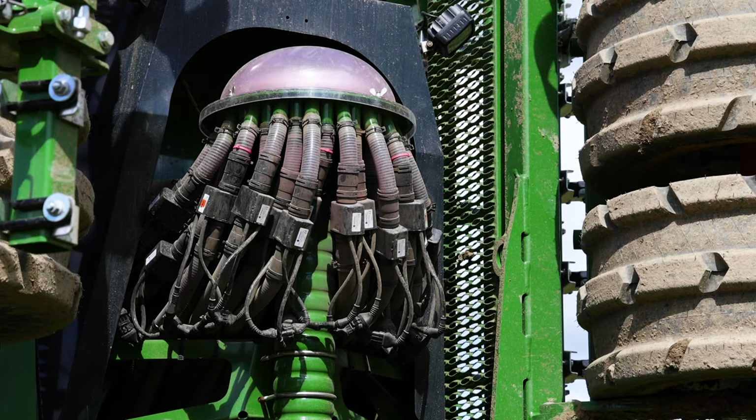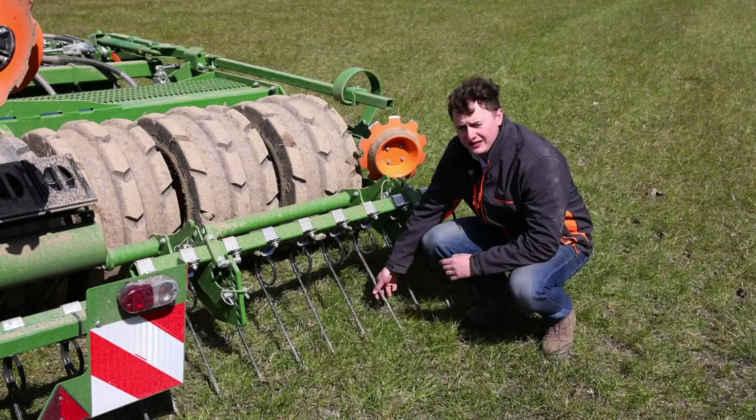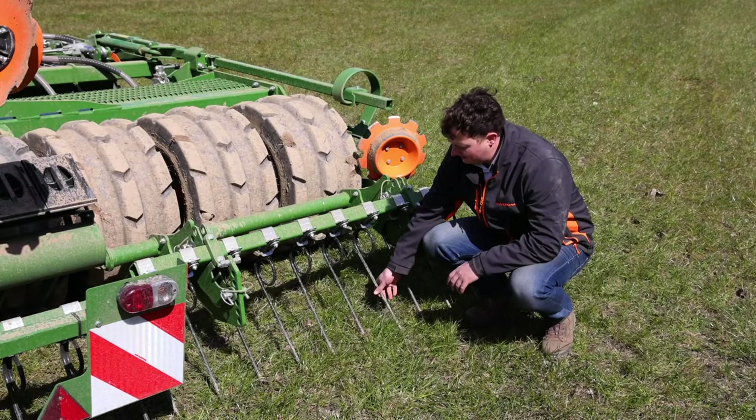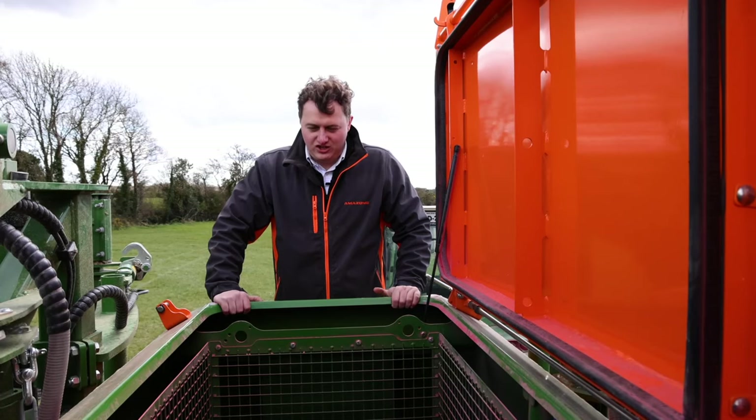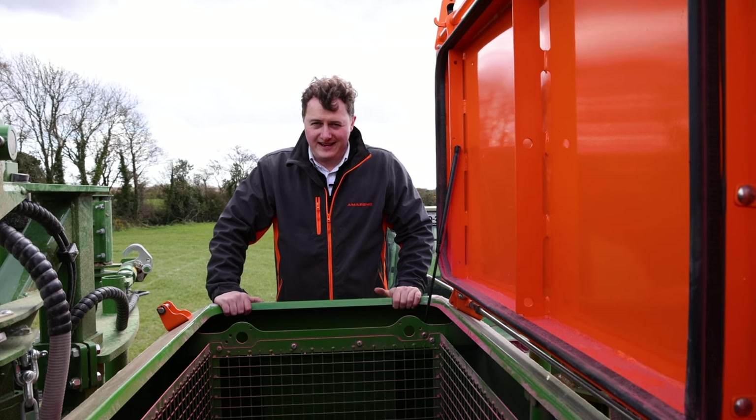Each of the 36 tines on this drill are fitted with a seed blockage sensor. You can also see this machine has been fitted with the after harrow, which leaves a very nice finish on the soil.